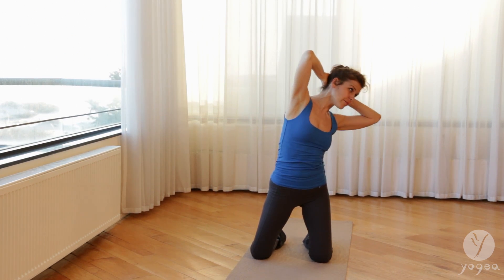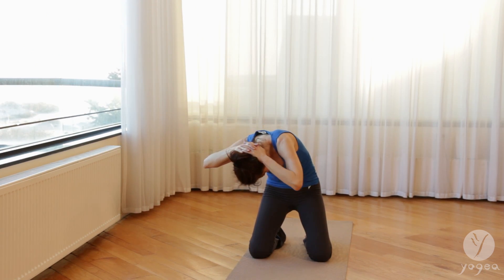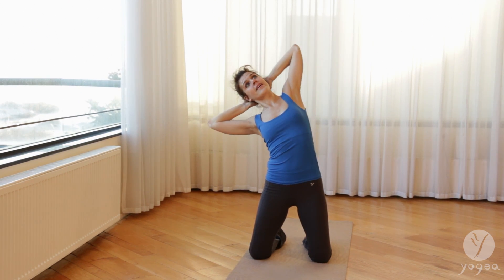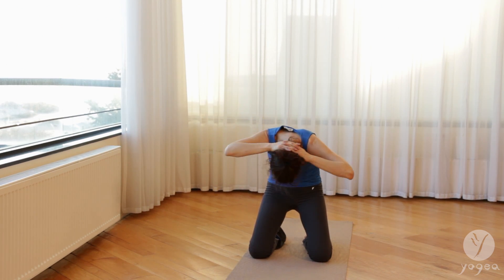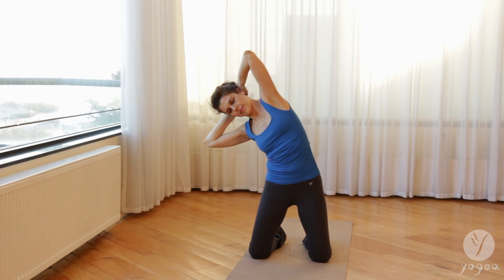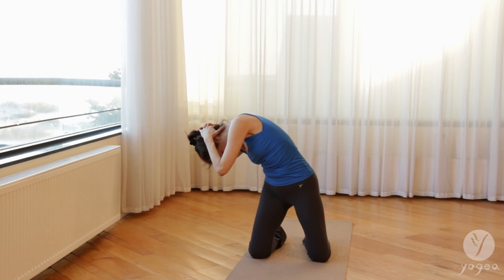Feel your whole spine opening. Inhale, open, reverse the flow. Exhale. Inhale, lengthening through the sides of the waist. Exhale, take the movement through the ribs. Shoulders down. Exhale, stay here. Gentle contraction. Stretch your neck and your spine.